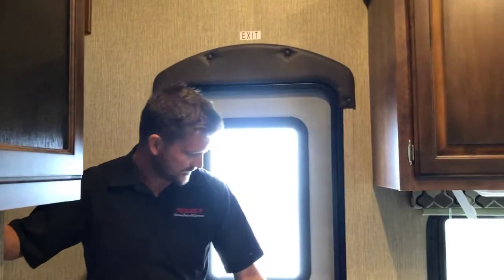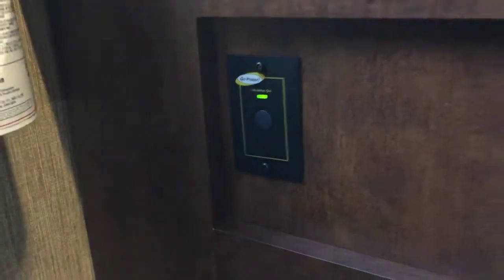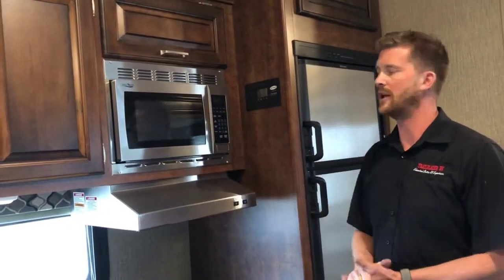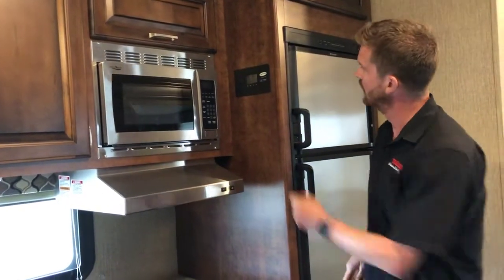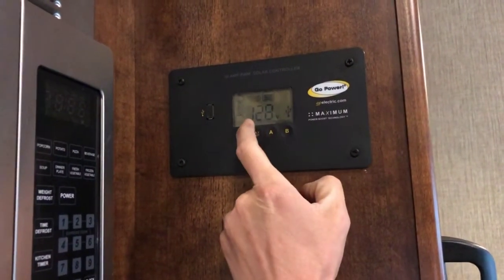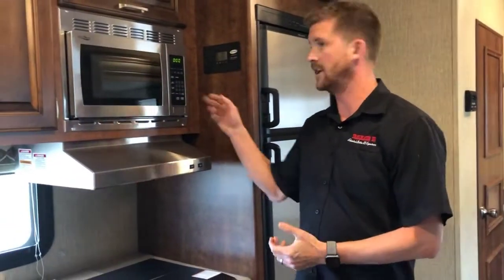Another thing right inside the entry door is the remote switch for your inverter. When you turn that inverter on, the light comes on right away but the inverter is not actually active until the transfer switch kicks in. You'll know when that inverter becomes active because the display will light up on your microwave. Right next to the microwave is your solar readout and charge control — you can see that your batteries are at 12.8 volts right now. Our inverter has just kicked in, and we know because our microwave is now reading. Now we'll be able to use our power outlets, entertainment system, and a selection of other 110 volt items.